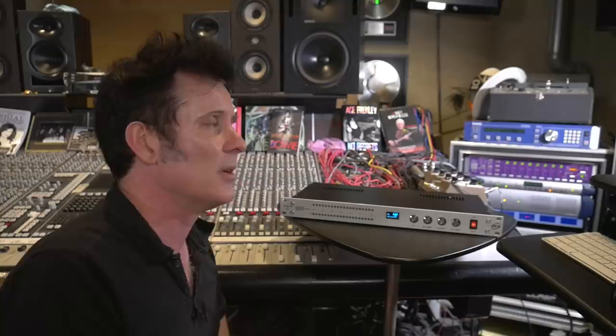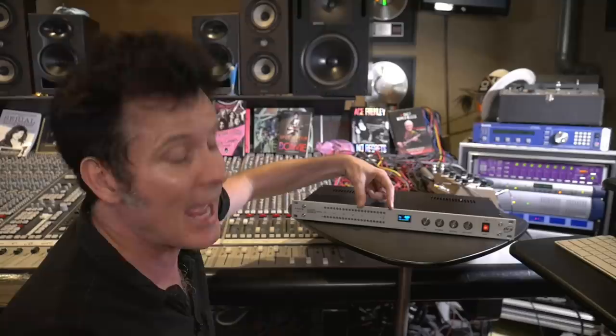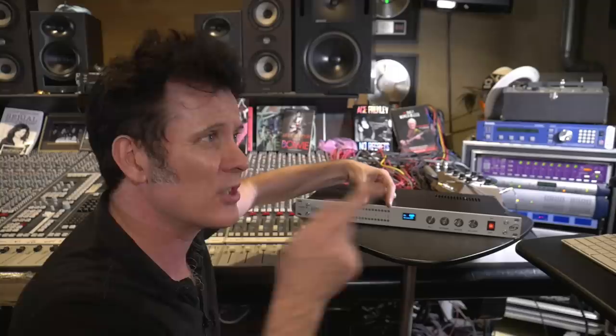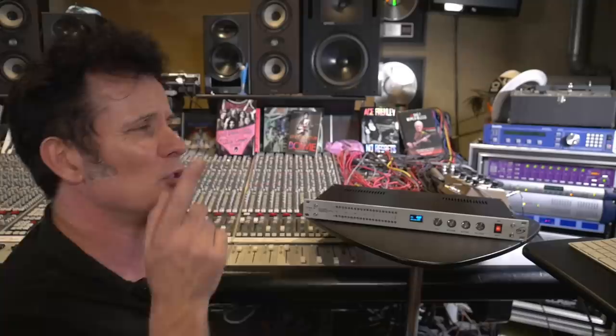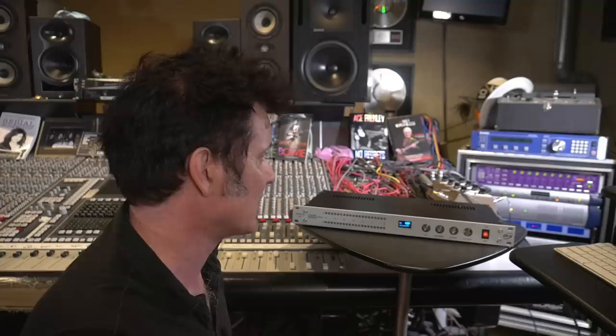Absolutely stellar reviews for this. When we put level through it, these meters seem to have a heck of a lot of headroom. Considering how hot it was printed into our DAW, it seemed to still have a ton of headroom — meaning I think if you use something else, another DAW with more headroom or for mastering, you could probably hit this even harder. Very, very impressed with the amount of headroom. Let's give it a whirl.